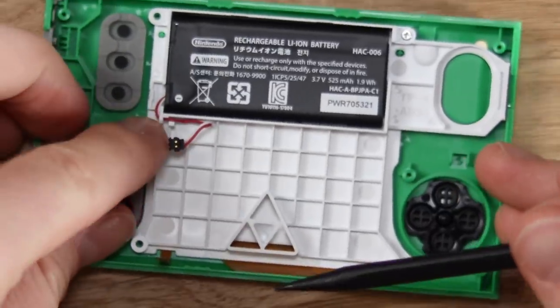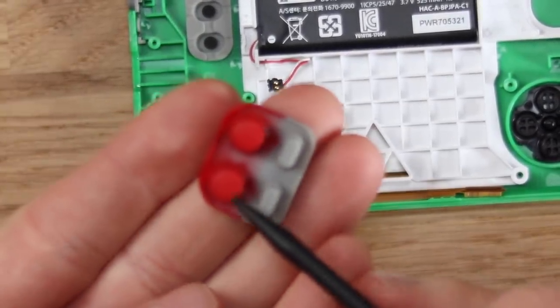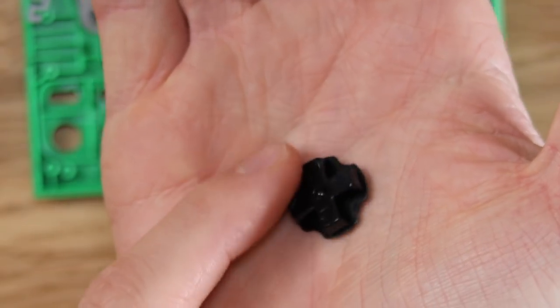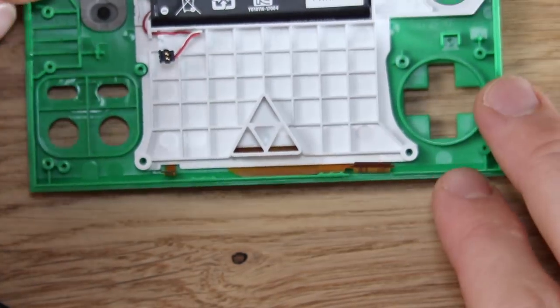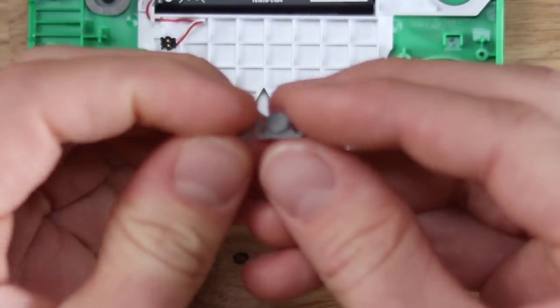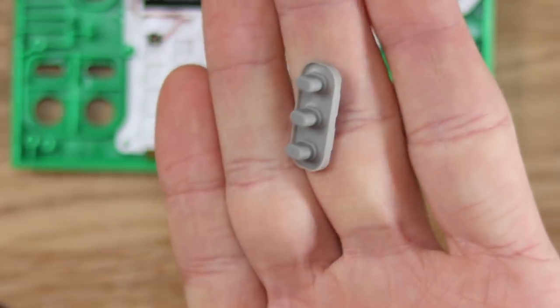So we've got the rubber membranes, which is exactly what you'd expect to see here. These ones are going to have the buttons actually in them, but the actual D-pad has its own physical plastic button, of course. We've also got the power switch button here as well. And then finally we've got the start and select — start and select, the pause, the alarm, the time, the game, all that sort of stuff.